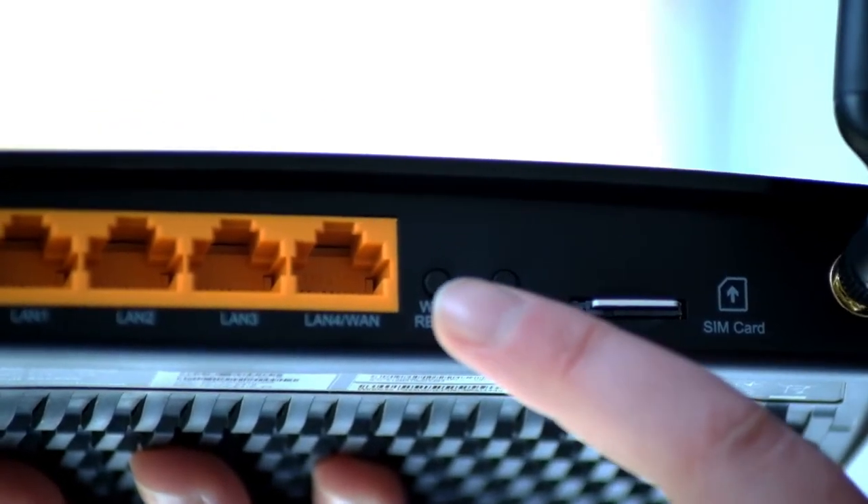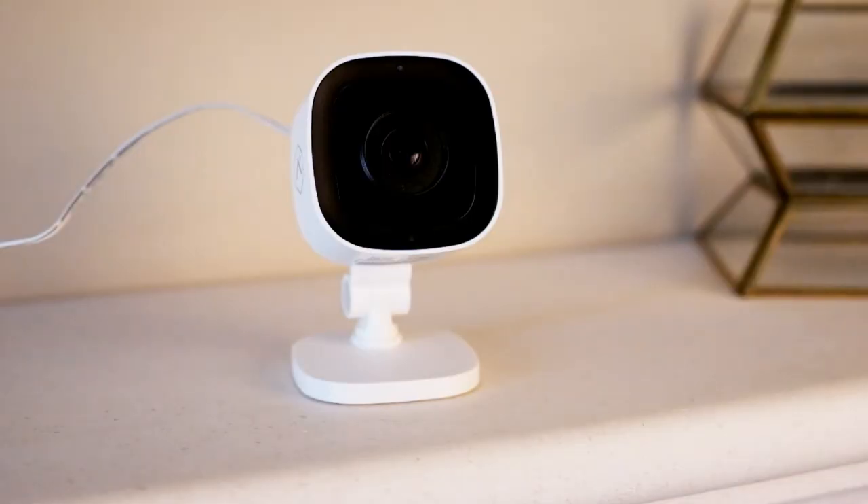Press the WPS button on the router. The camera will begin to connect to your wireless network. When the setup is complete, the light will turn solid green.